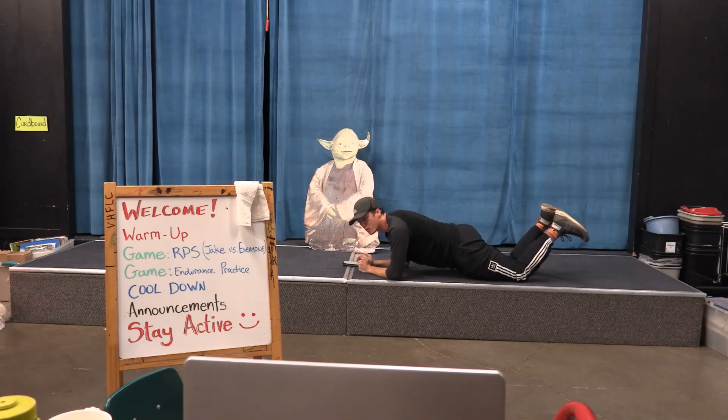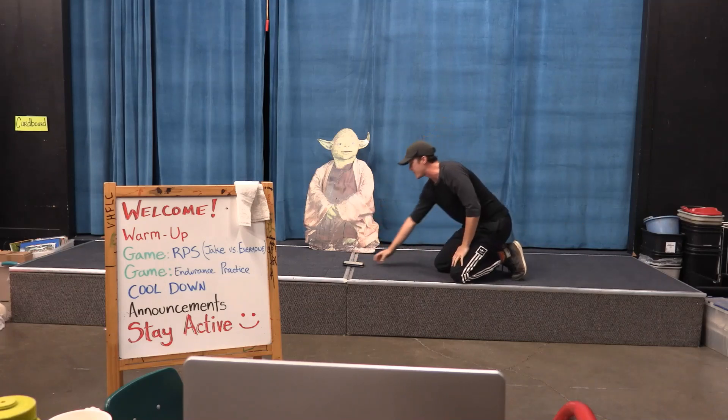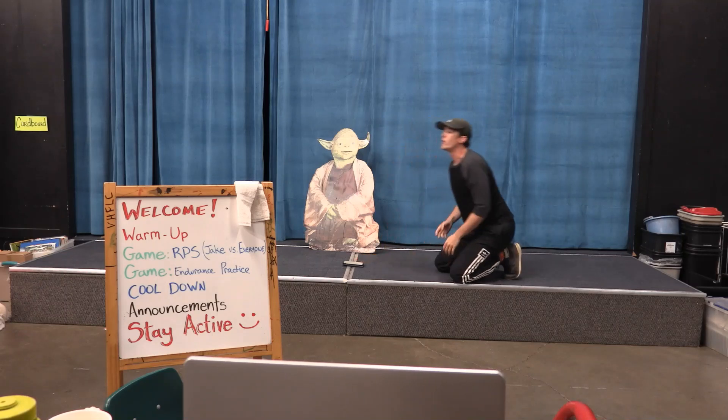3, 2, 1, go. One, two, three, four, five, six, seven, eight, nine, ten — alright, and rest. Rest for ten seconds. Work on that breathing.